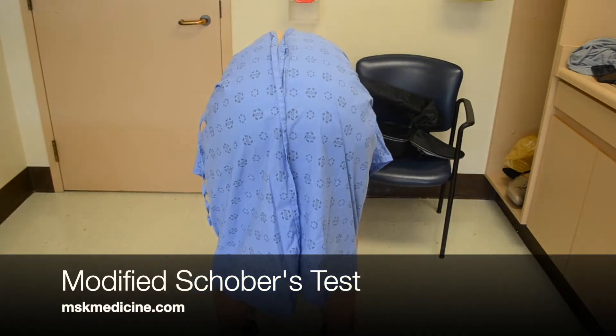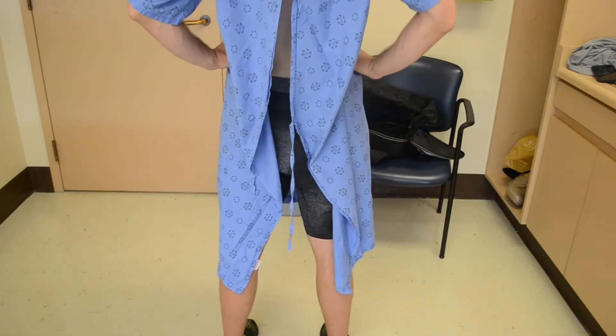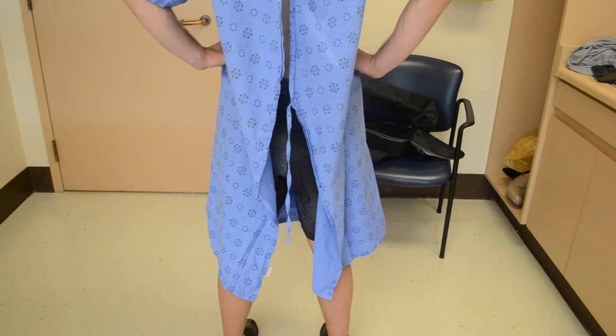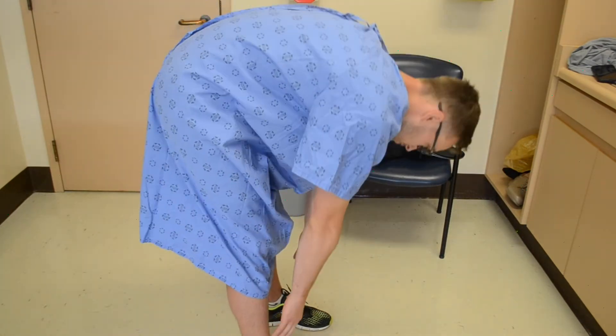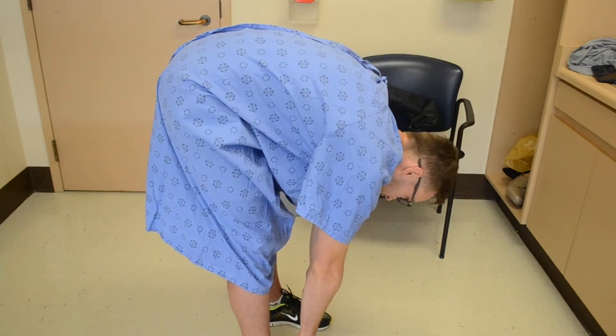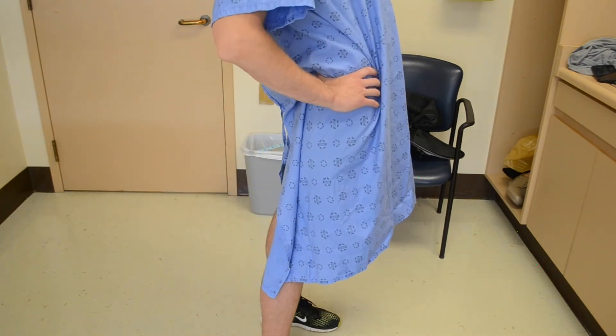This video pertains to the Modified Schober Test. This test is performed to determine whether or not a patient's range of motion through their lumbar spine is appropriate. It is often used in investigation of rheumatologic disease, where patients may have a limitation in this range of motion.